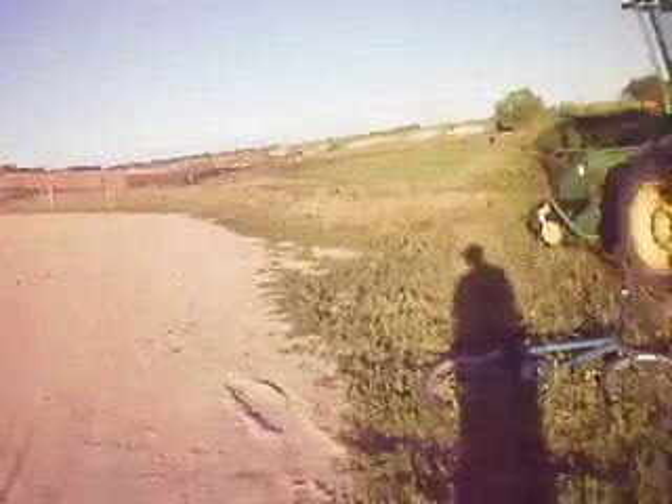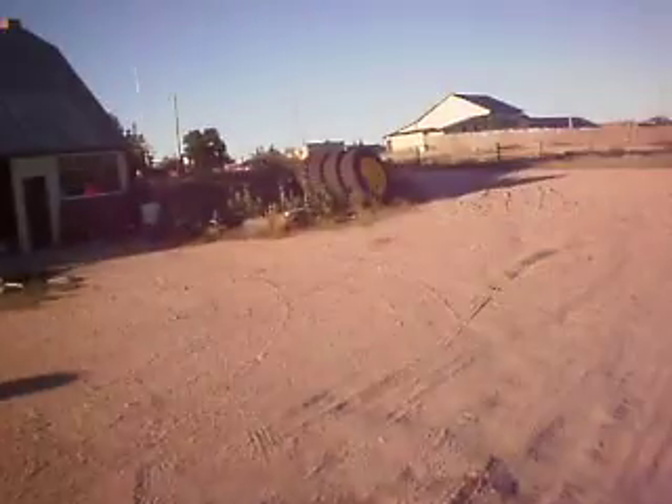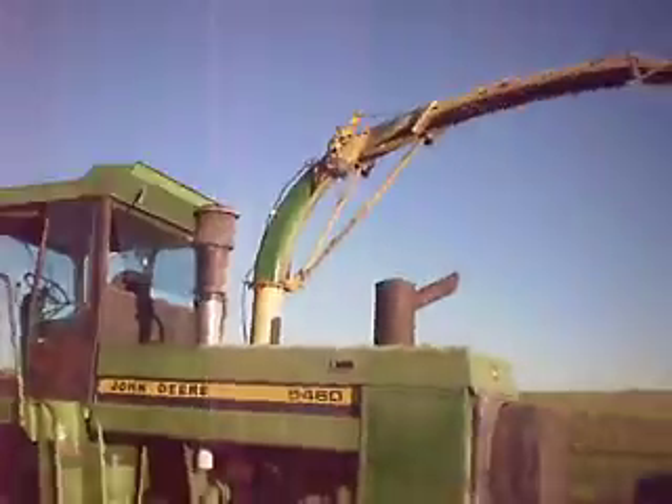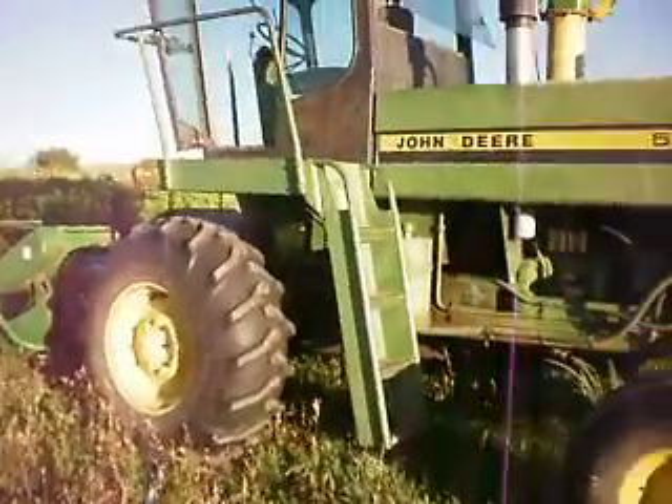And that's the last piece of machinery I got to show — the duals over there from the 4440s and the 4450. Alright, tomorrow I will be making videos.